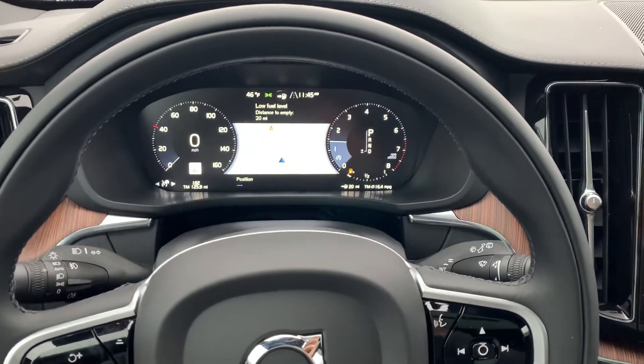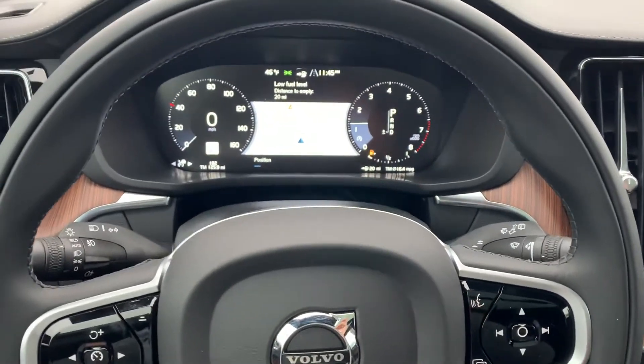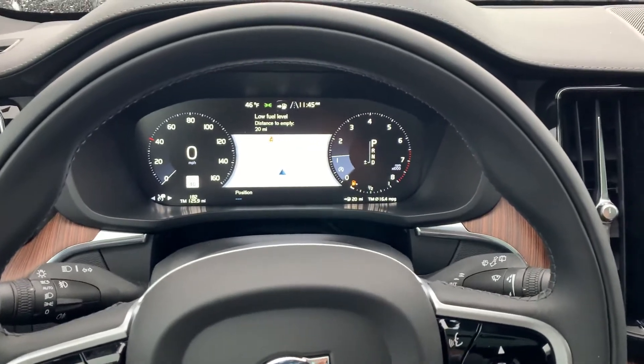Hey folks, Jacob from Lovering again. Just wanted to quickly show you how to turn on your rain sensing wipers on all your Volvos. It's now standard. Picked a perfect day for it here.